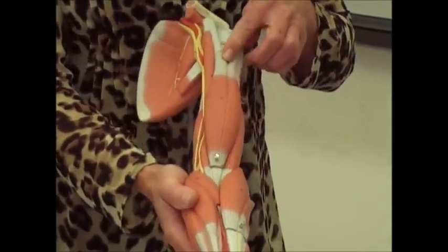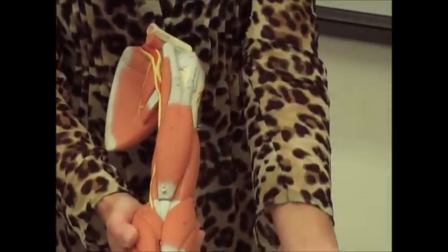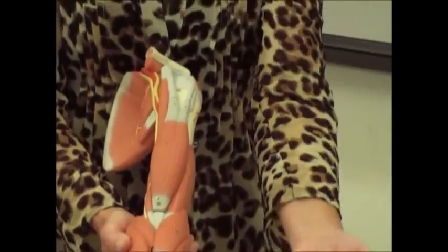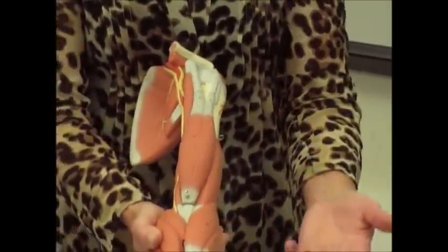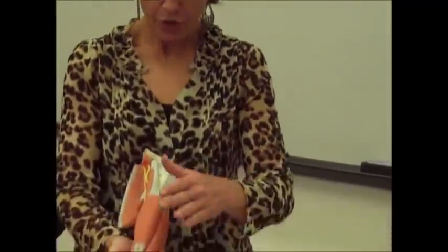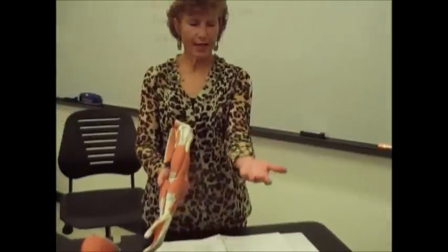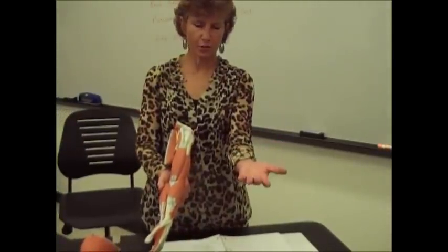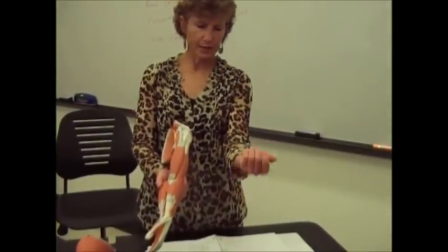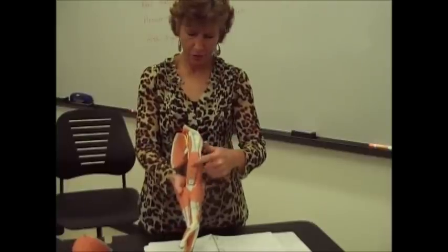Look at the grain of the fibers — they're running like this. So when these fibers shorten, that's going to pull your hand or flex your elbow. The biceps brachii is going to be your prime mover when your hand is in the supinated position. So when your palm is up like this and you do a curl, that's going to be the biceps brachii that's your prime mover.